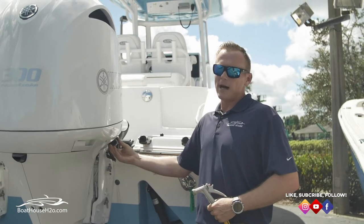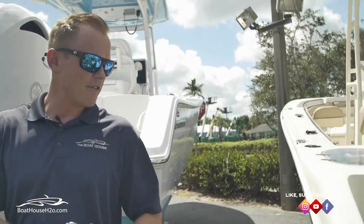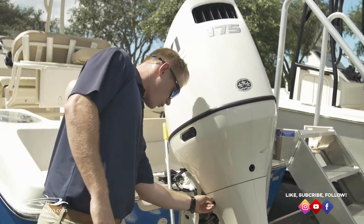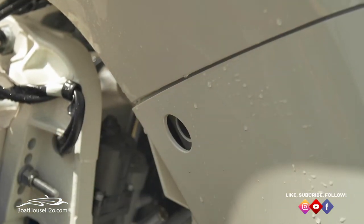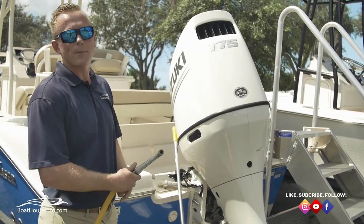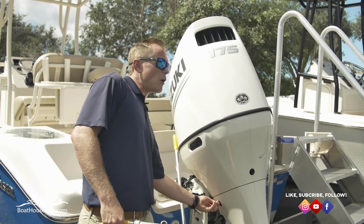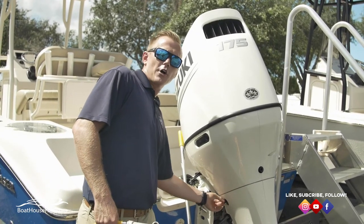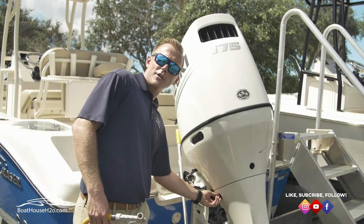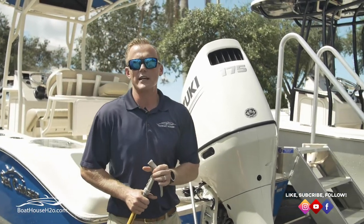On the Suzuki, which I've got one sitting right next to me here, you're going to have a port right here on the side as well. Same thing — just go ahead and hook your hose up into it, screw it in, and let the water run. Each motor brand is going to have a slightly different port but they all do the same thing. You do not have to start your motor on an outboard when you're flushing it — just plug the water in, let it gravity feed and self-drain out.